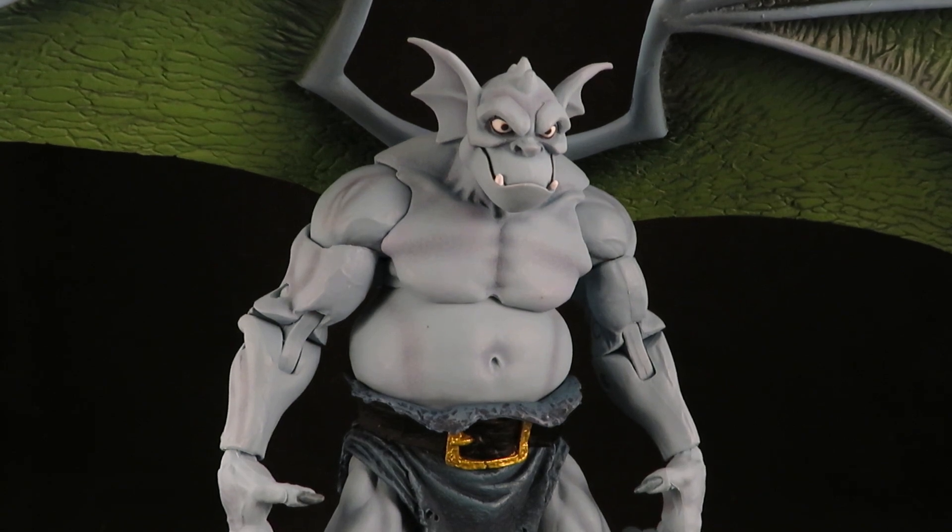Hey guys, this is Solrack333 with another review. Here I have the NECA Gargoyles Broadway. I'm loving the Gargoyles line.